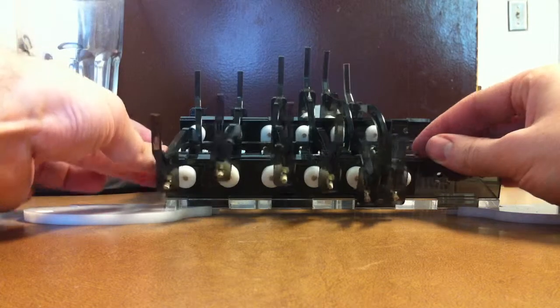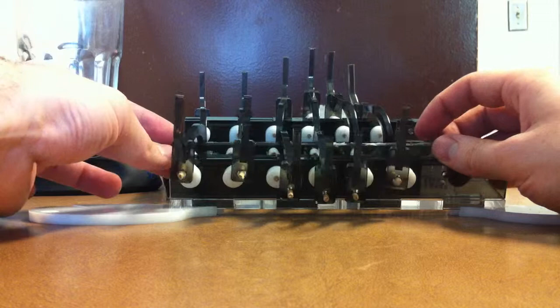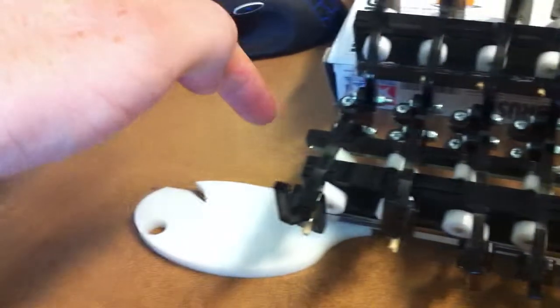The same thing happens on the other side. There's a camshaft, which is what I'm rotating — it's this big long stick.